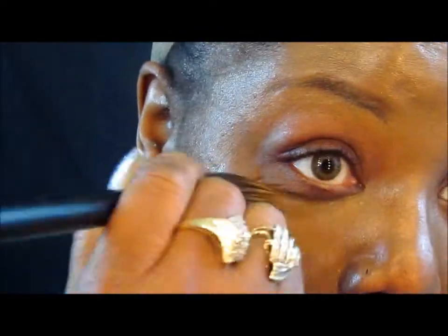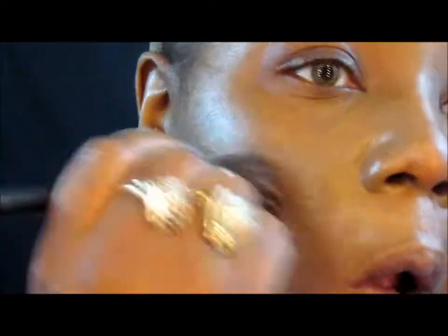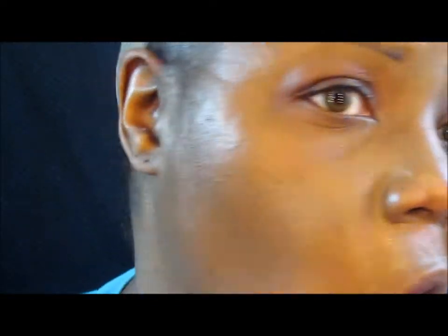I don't know how good this lighting is y'all, but I hope this is okay. I've been playing with it for a minute before I started this video. I like that face putty — I really do. Like I said, you can't see it; only the results from the foundation will tell.